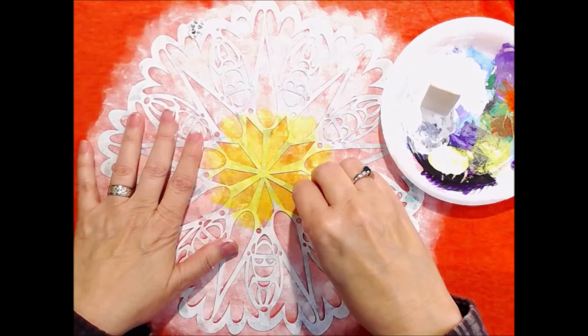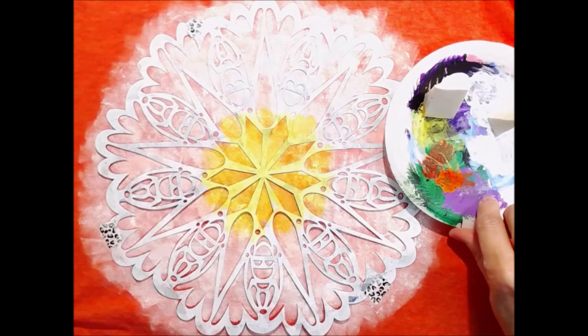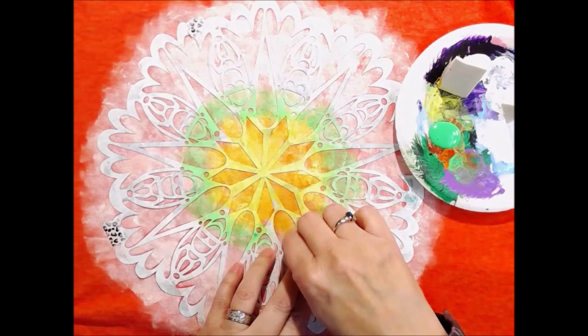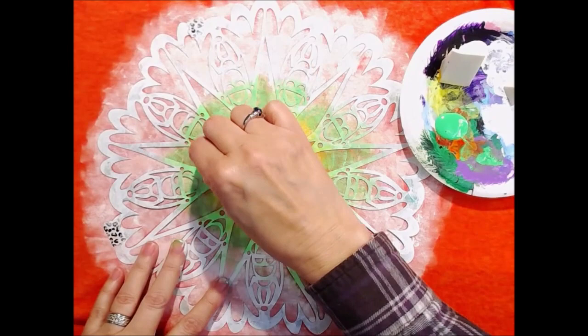I did not use any additives, because in my experience painting t-shirts I don't need it. There is — I can't remember the name — but Golden makes an additive you can put in your acrylic paint so it stays soft on fabric. But for me, they've stayed soft enough without it. I'm using a makeup wedge to apply my colors.